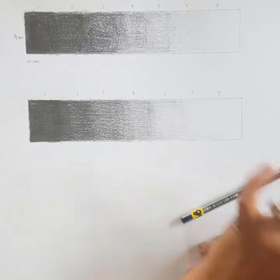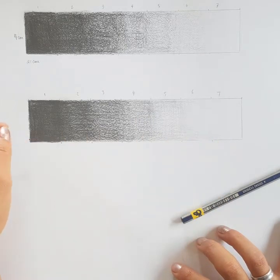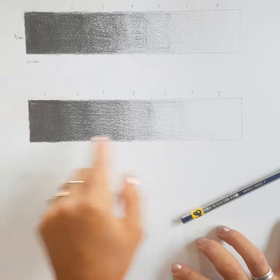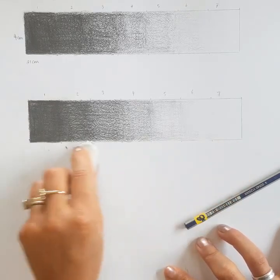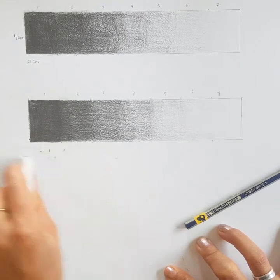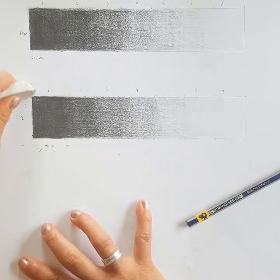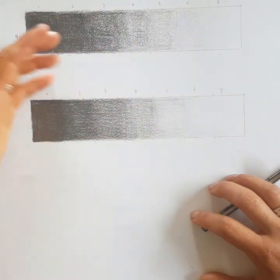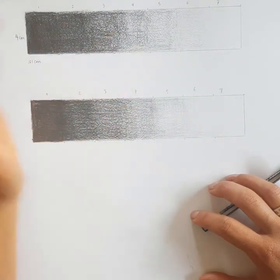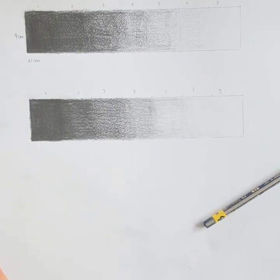And there you have a completed tonal scale — seven different tones going from very dark with our lead pencil all the way up to nothing. Now just get your eraser and rub around the edges to clean up any smudge marks. Be careful not to sweep your hand across the page, because that will drag the lead across and create more marks.